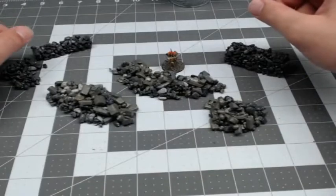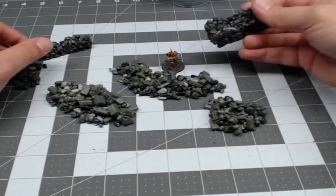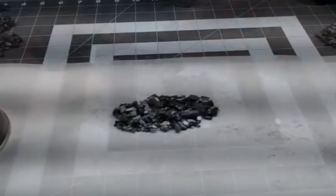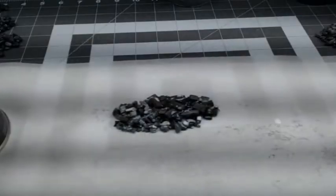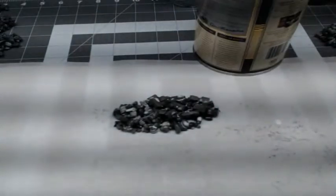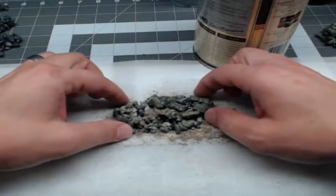Just make them whatever height you need for whatever counts as cover in your games. You don't need to base these if you don't want to — they look just fine on their own. But they're also kind of boring on their own, so we'll add some stuff to it. For the rubble pile, since it's rubble, I figured it would have some dirt and stuff on it too. So I just put some 50-50 Mod Podge and water on there and then sprinkled some play sand on. You can get a giant bag that's like 50 pounds of play sand from Home Depot for about $3.